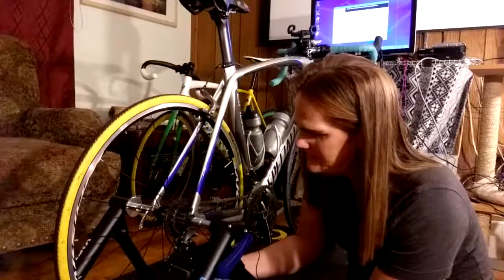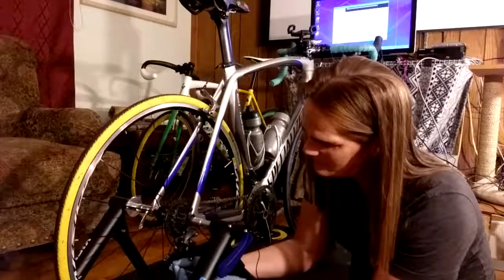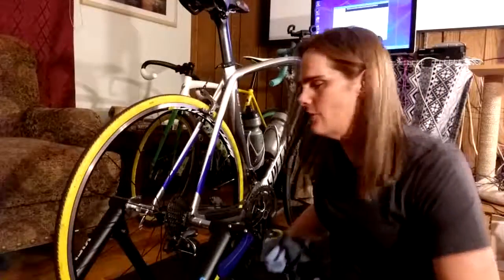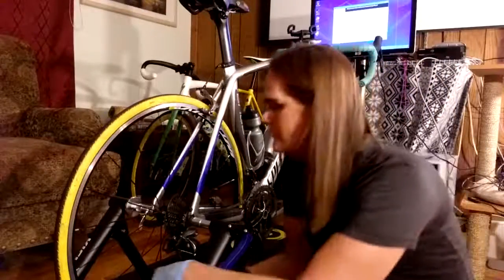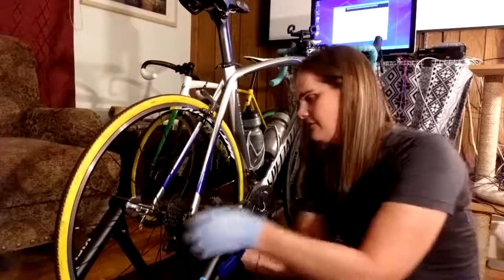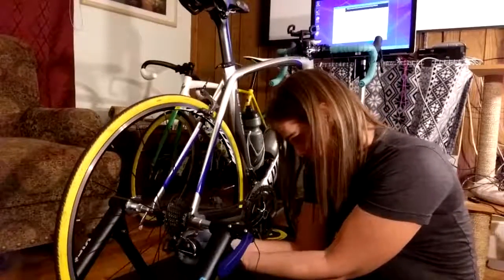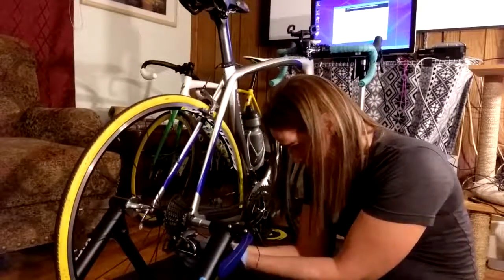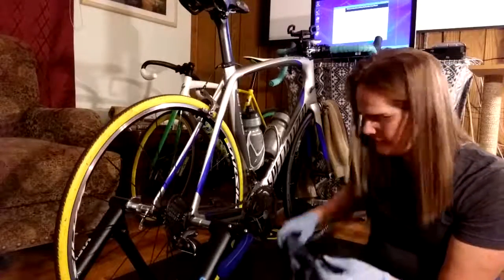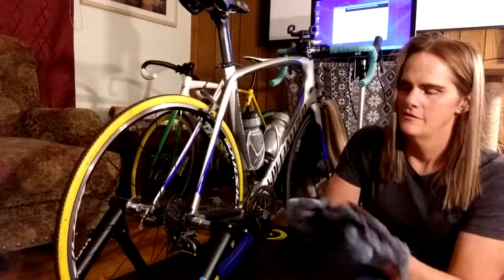I wear gloves because of grease - it's not that I'm dainty, it's just that I hate cleaning the grease off my hands when I finish because it never seems to completely come off. While it's out you probably want to clean just a little bit, and if you take the other one off the bracket comes off, so it's a little bit easier to clean with both of them off.